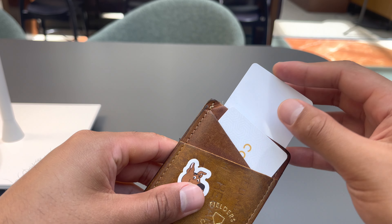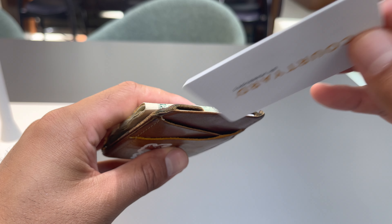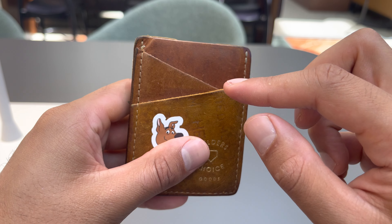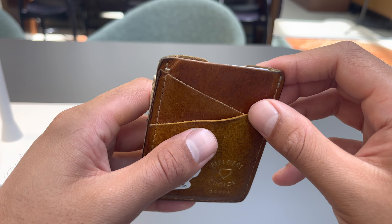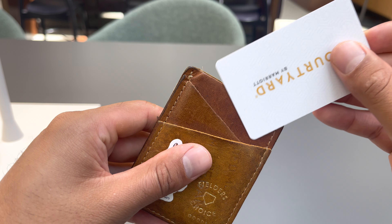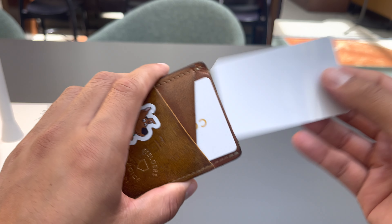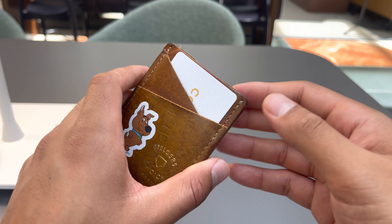I have blank cards here right now — these aren't my real cards — but typically I keep about four cards in the back one, one in this one, and then I keep a little emergency card right in the front pouch. It's just so convenient to take in and out. It's very quick and easy when you're at a store or restaurant.